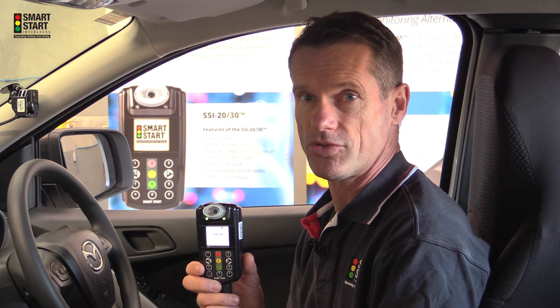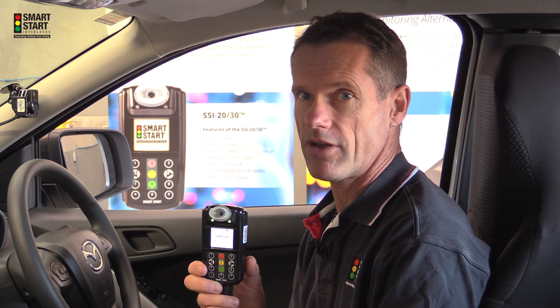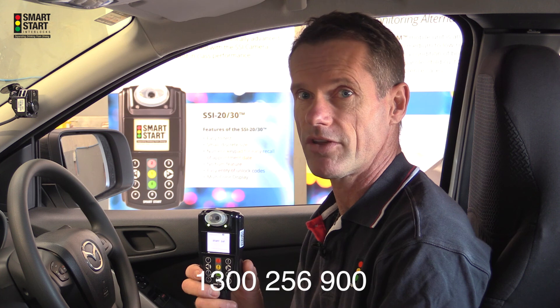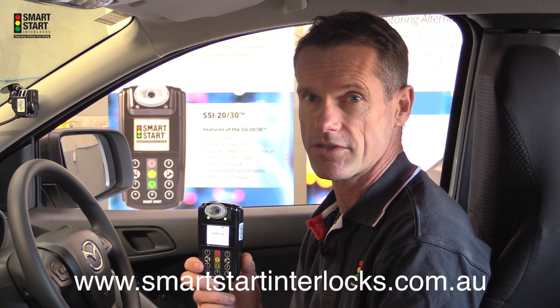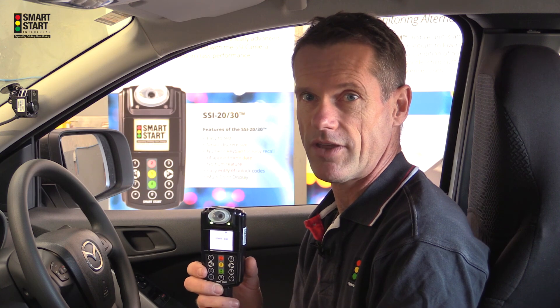That concludes this short tutorial. If you require any further assistance don't hesitate to call our 1300 number: 1300 256 900, or visit www.smartstartinterlocks.com.au to get further assistance. Thanks once again.